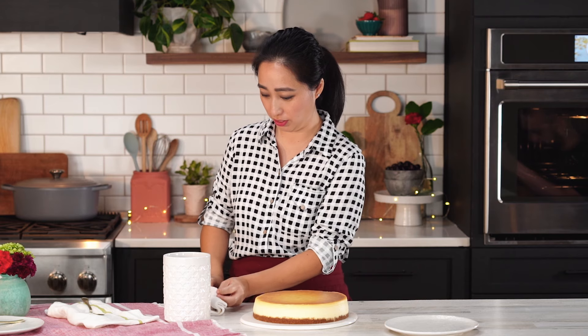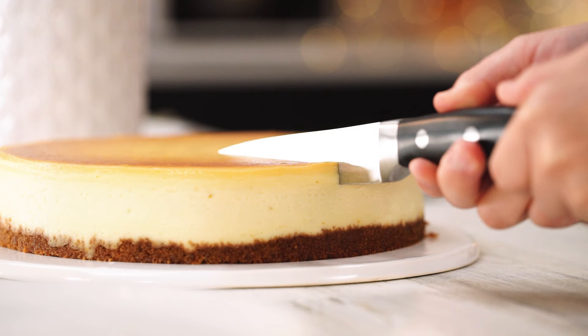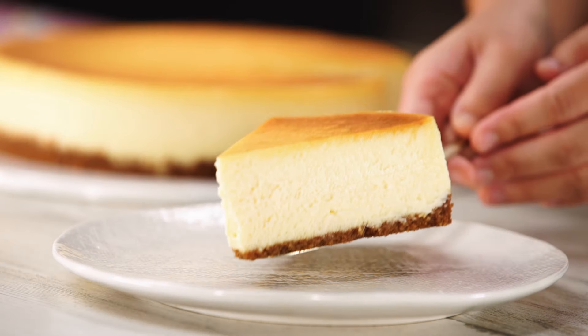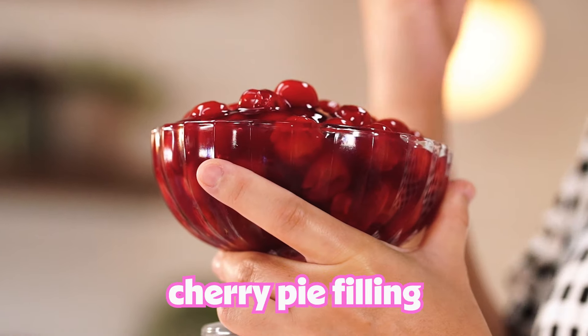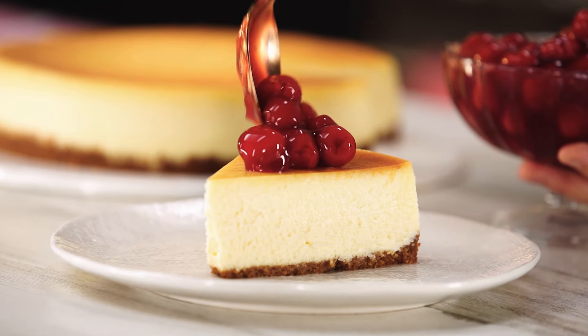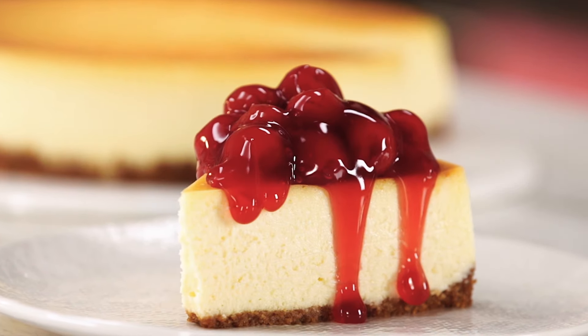Here I have a knife sitting in warm water — this is going to help make really clean cuts. Before you actually go to cut it, make sure to wipe off any of that water. Let's go in nice and slow. Before you make your second cut, make sure to wipe off your knife and warm it up again. We are ready for the reveal — it looks so good! I'm so excited to dig into this cheesecake. We put so much love into it and now it's ready to eat. I personally really love cherries, so I like to use cherry pie filling from a can — there's something super nostalgic about the taste of it on cheesecake. It's just a classic pairing. You can definitely put anything else on top if you'd like.